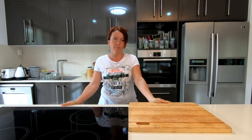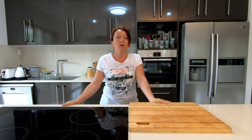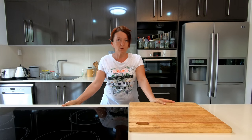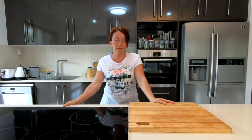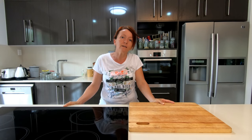Today I'm going to show you how I sterilize my jars and lids for the preserves I'm always doing. It's the easiest and quickest way you can do it, and that's why it was important for me to share this with you, because it saves you a lot of time. I've been doing it for years like this and never had any issues with my preserves.